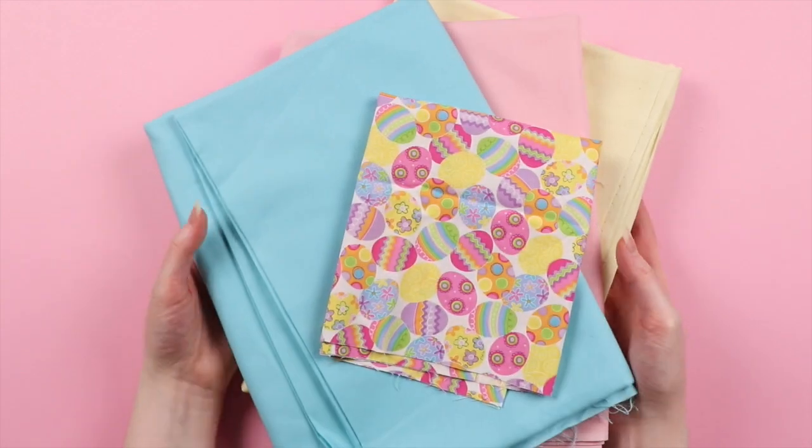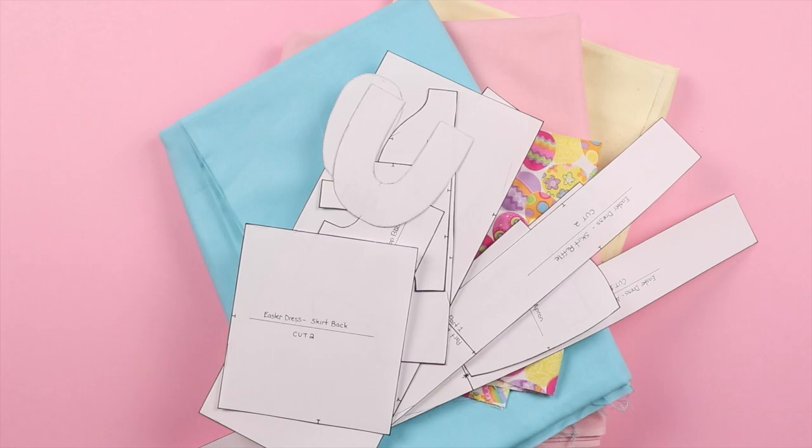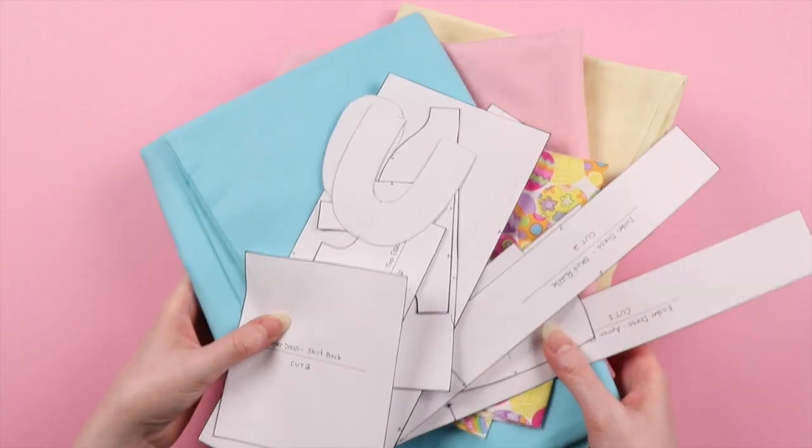Now all your pieces are ready and all you have to do is choose your fabric and cut them out. For this dress, I'm using quilting cotton, but what colors or patterns you use for what pieces of the dress are entirely up to you, so just have some fun with it.